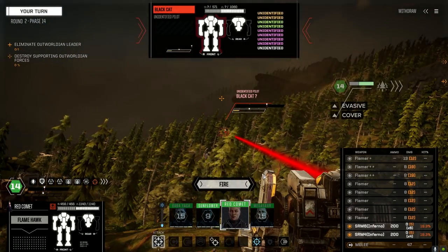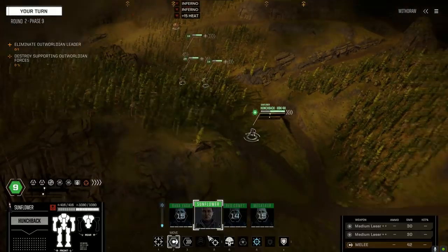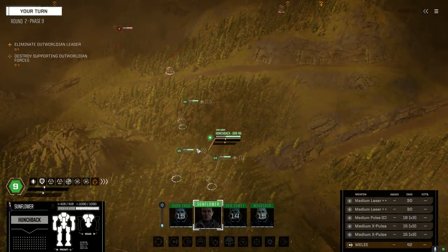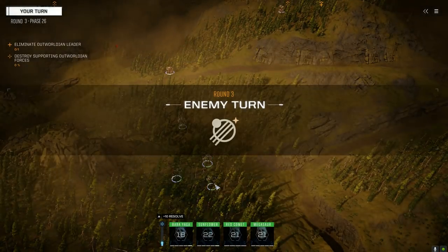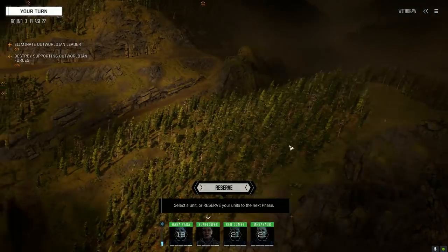I want to see how fast we can overheat these guys when we start unloading everything into them. All right, good start — no kills but we've got a guy over here somewhere.